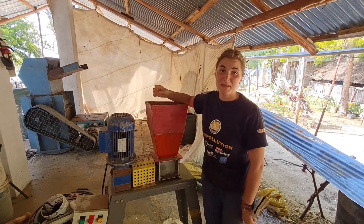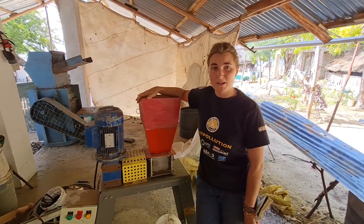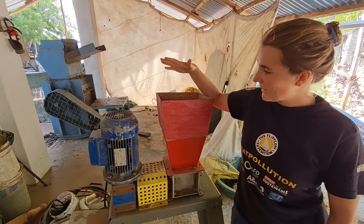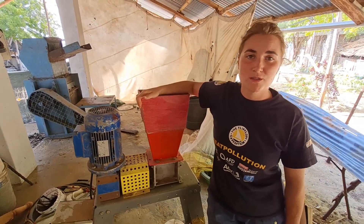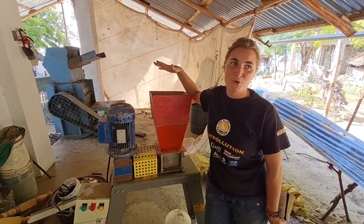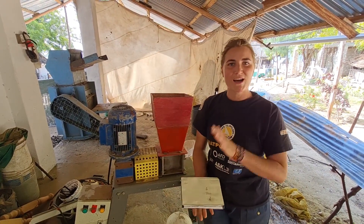With the big shredder we can make big flakes. We also have a small shredder — a fresh plastic shredder with an open-source design that you can build yourself. With this shredder we can make small plastic flakes, which is perfect for the small extrusion machine we have for our tests at the moment. This shredded plastic is what we'll use for our tests.